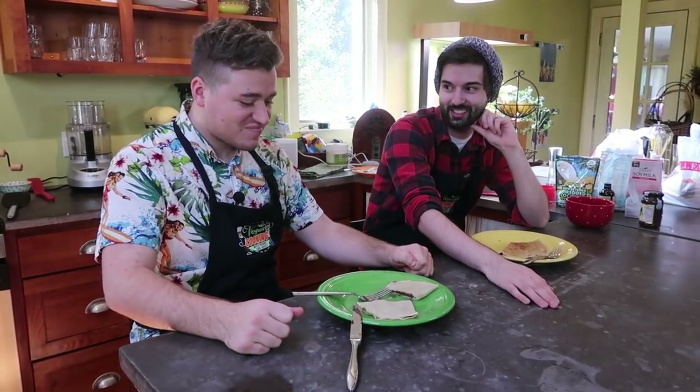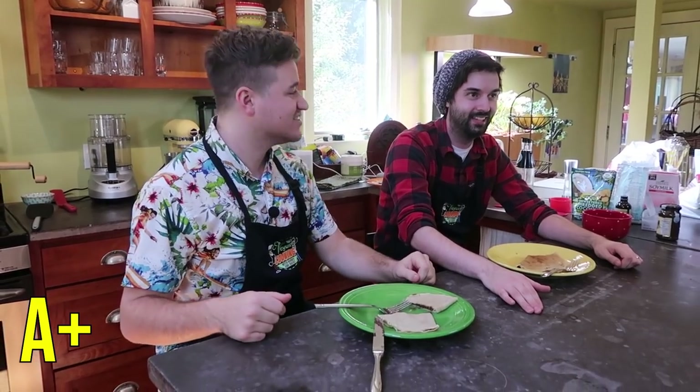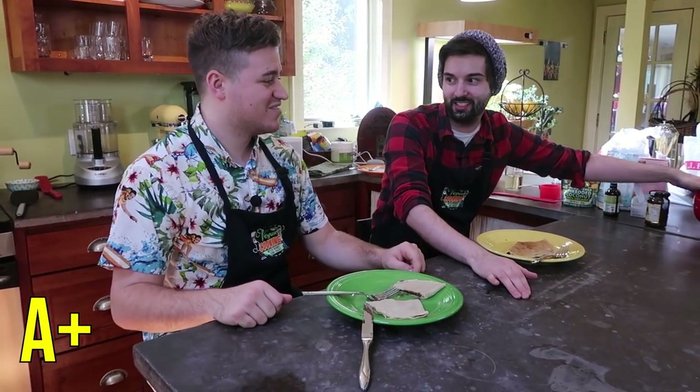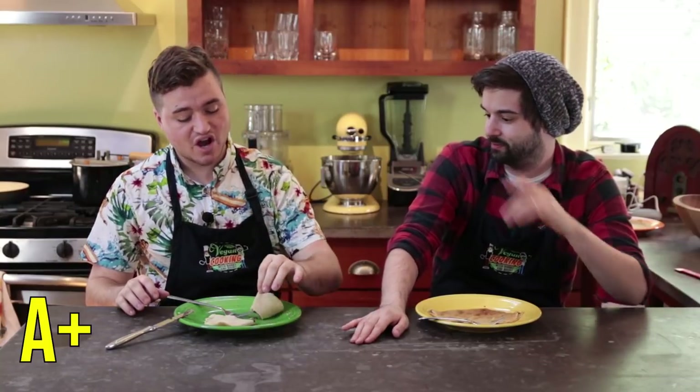I'm going to try and sell this to you guys because people in the comments think I'm not believable — they don't think I actually like the stuff I'm eating. So I'm going to change my face to match my grade. I'm going to give this one an A+. That sounded more fake to me. I know, right? But I think this is an A+. On the internet, natural and normal speech comes across as fake, whereas maybe fake comes across as natural. But yeah, A+, definitely. A full A+.